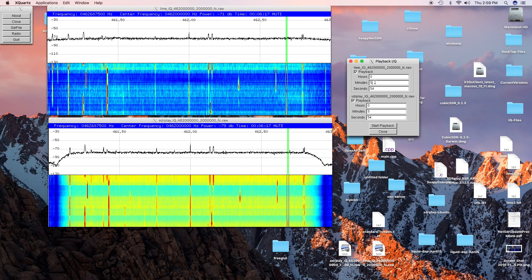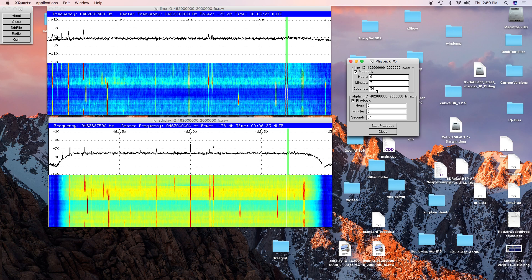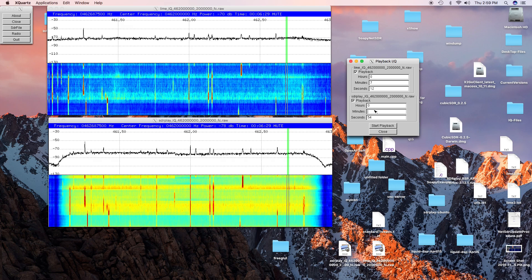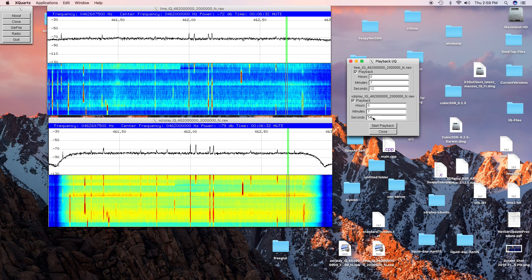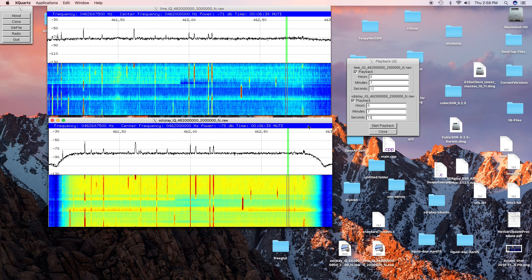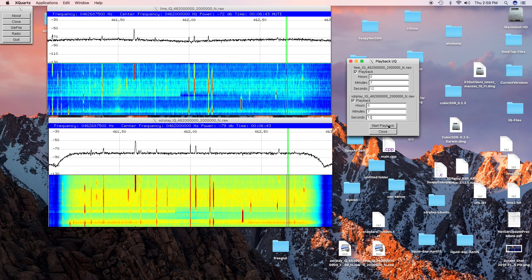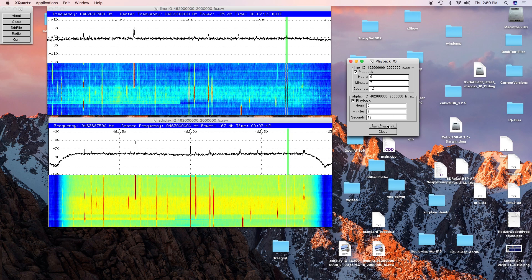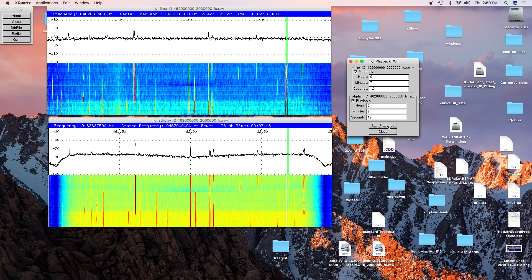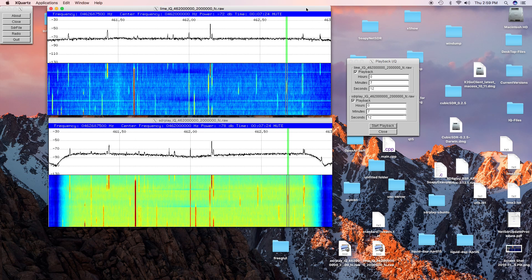That was at about a mile away down in the canyon. The next marker is at 7:12. This is about a quarter mile from the last one, off to the side. We'll go with the SDR Play again. Again you hear it — heard it pretty substantially. Now we'll go to the Lime Mini.